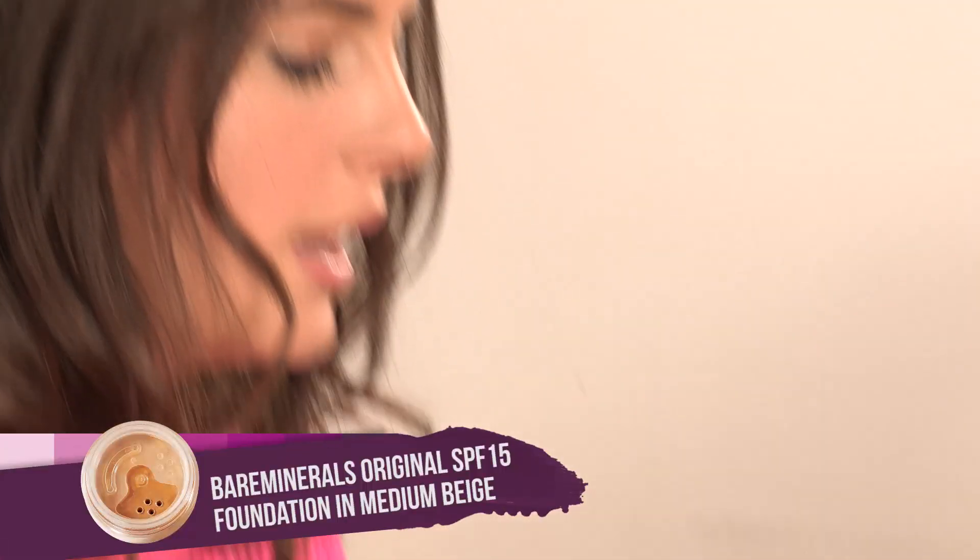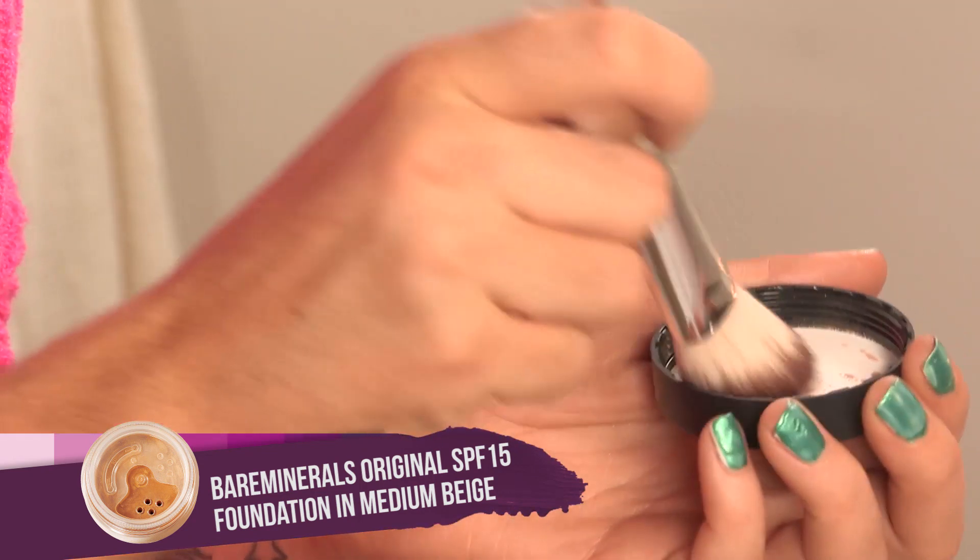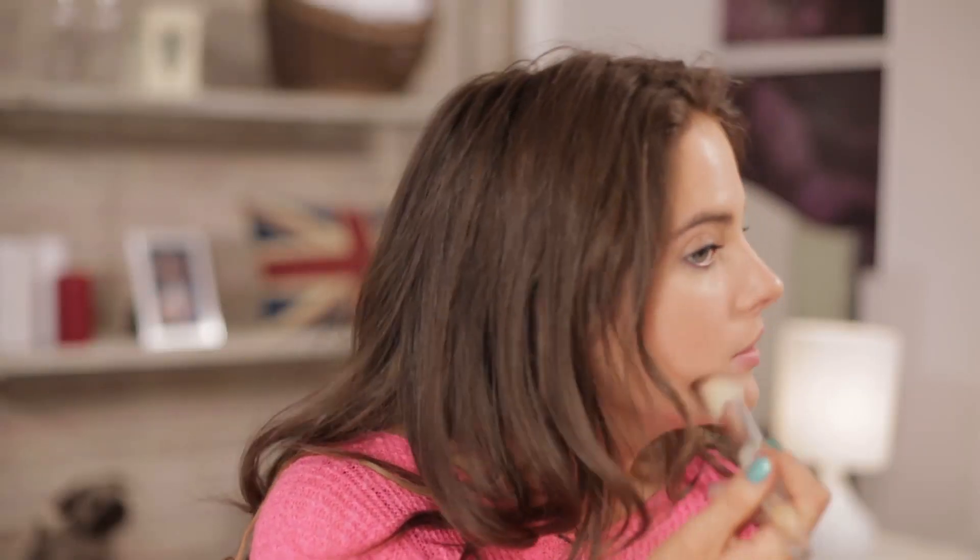Now this is a Bare Minerals foundation in powder form — it's called Medium Beige. I'm going to shake it up into the lid and focus this on my T-zone. It's really lovely coverage. Damp the brush before you apply it to your face, and it goes on really nicely, not too thick — it kind of illuminates your face at the same time.